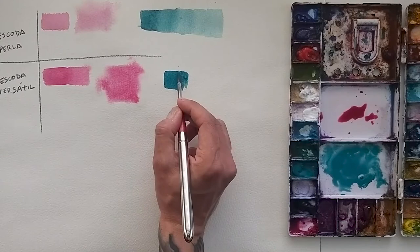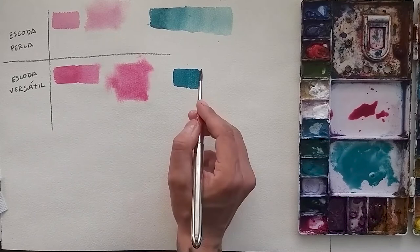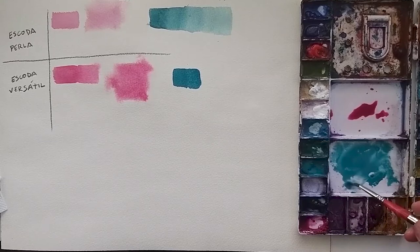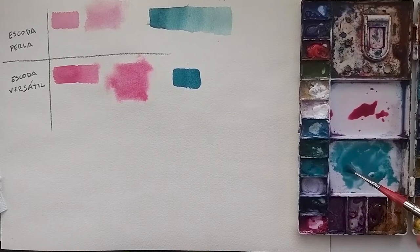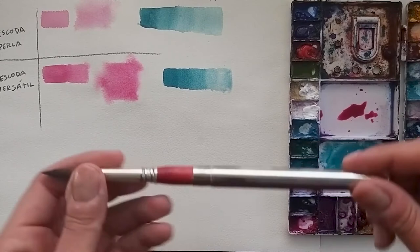Funny fact of the day: I remember when I was studying for my final degree, Skoda were the brushes I wasn't able to afford. Now, being able to show you these brushes is really something I cannot even explain — it's something unbelievable. Let's finish with the Skoda Versatile number 12.